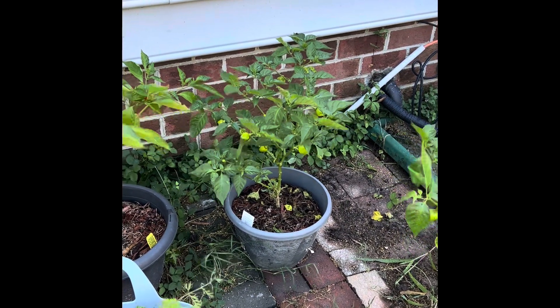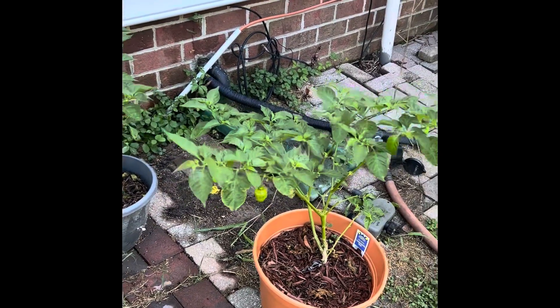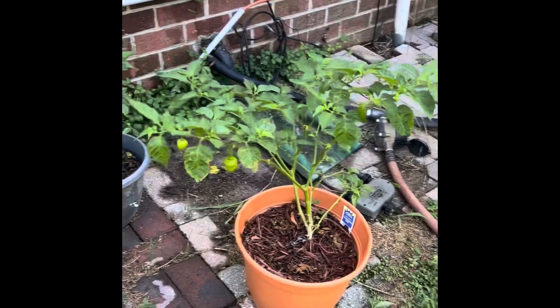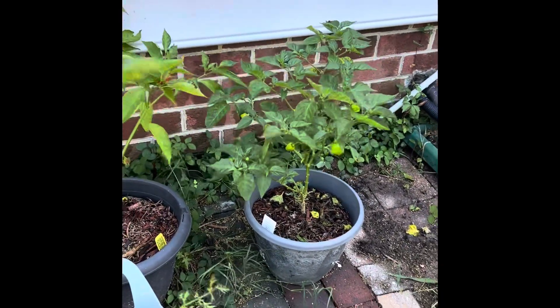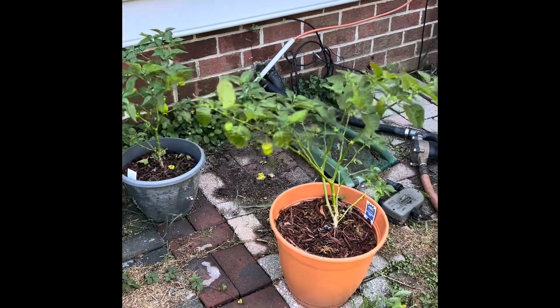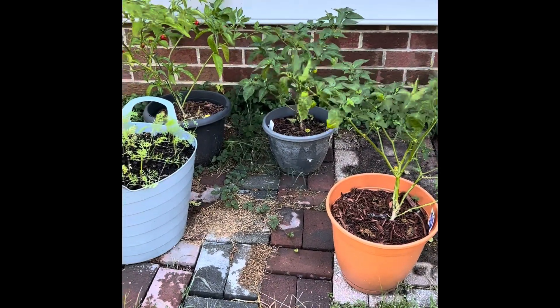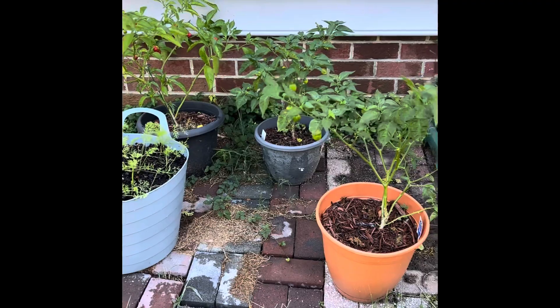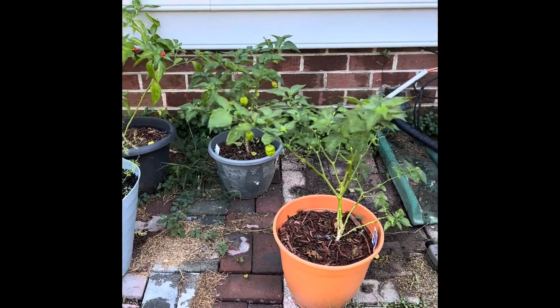I believe that's my dragon's breath and some small peppers. I also have a couple of habanero plants here. It's pretty amazing to me — the weather is cooling down and these plants are still producing small peppers.